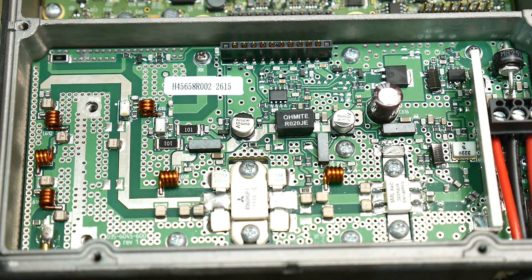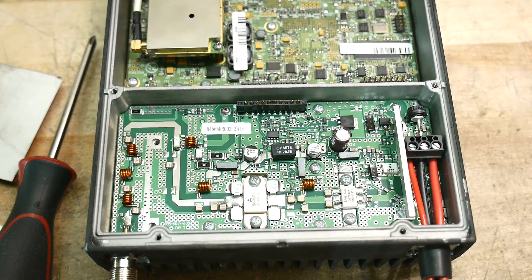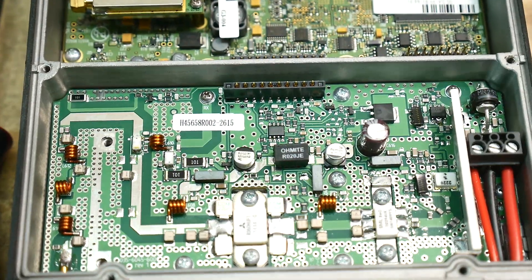I'll try to make sure this comes up in upcoming videos. If anybody has any ideas about these things, let me know. Looks like fun — looks like real ham radio stuff.